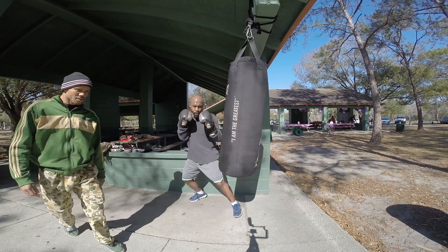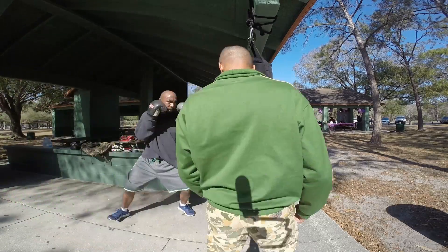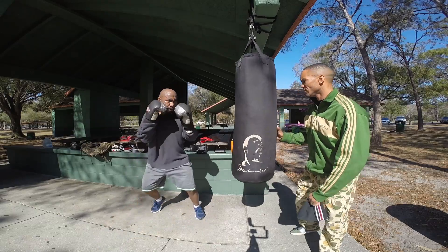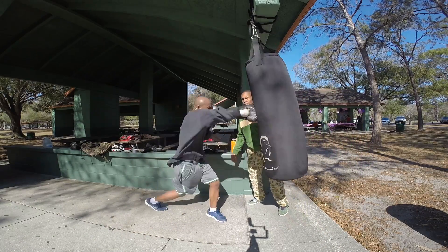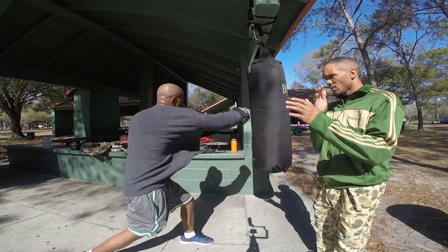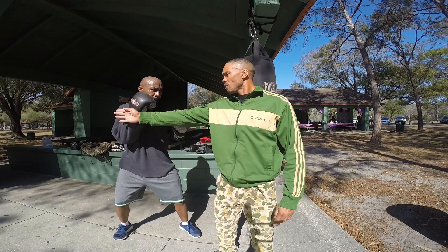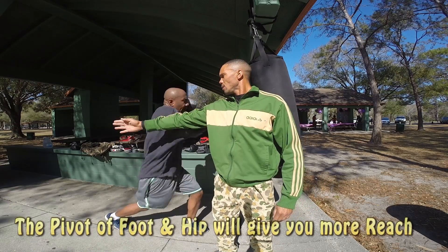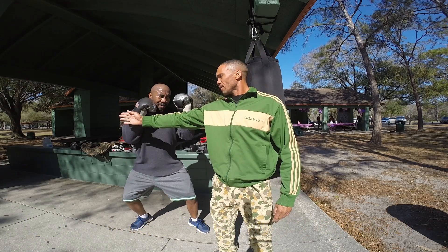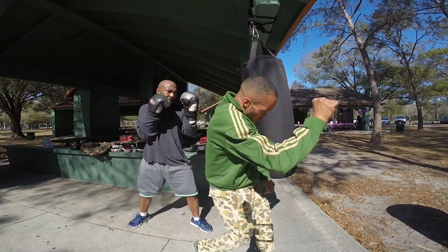There you go. There you go. Much better. Much better. Let's come right here. Now try not to hit my hand. Pivot. Quickest point from A to B — path of least resistance. Correct. Boom. Don't bring that elbow out. Keep it in.